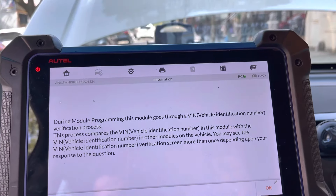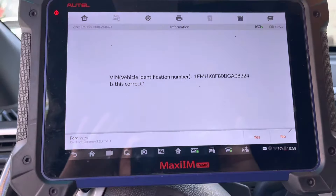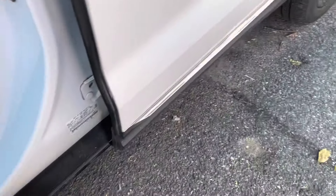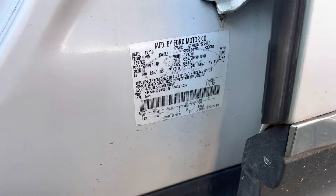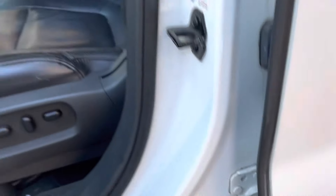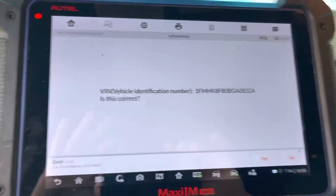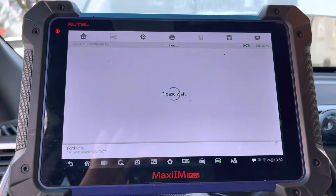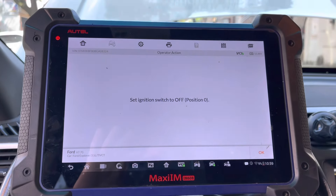Hit okay — that's the VIN number. Let's go check it and make sure, because that is very important. You can see here: 8324. Let's look it up — 8324 — so that is the correct VIN number. Please wait... perfect.